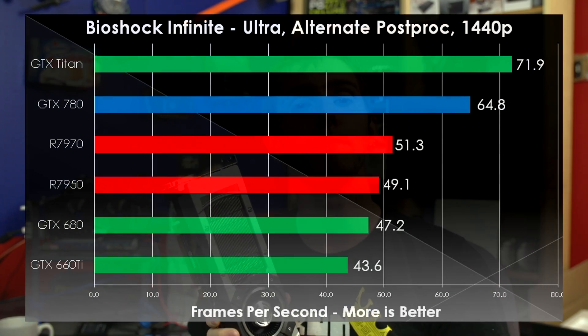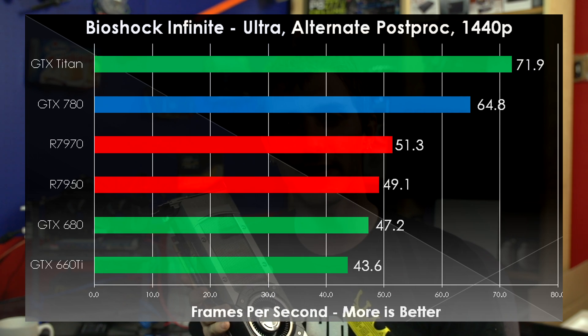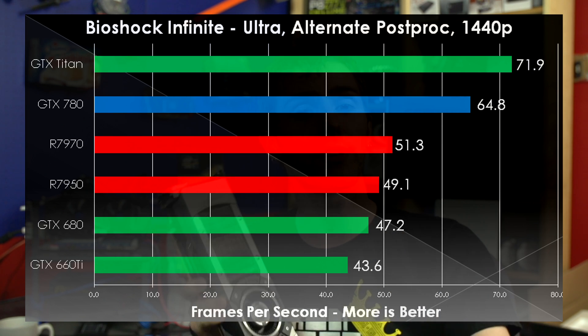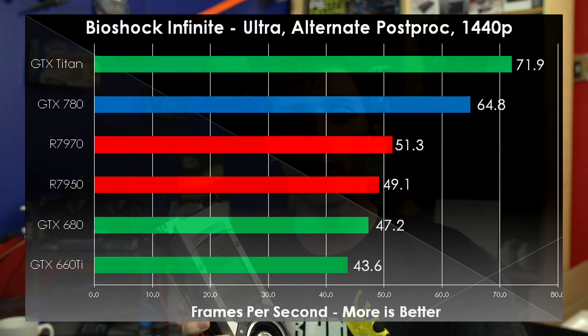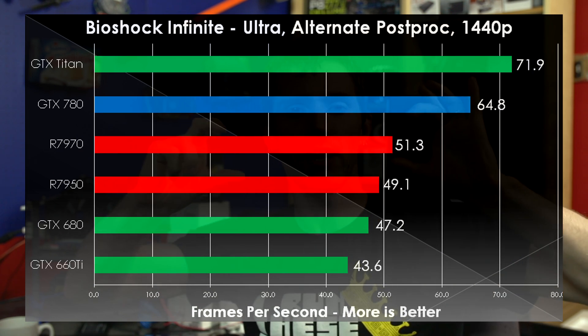In this one, we see what's going to become a recurring theme: memory bandwidth and memory amount seem to be holding back the 660 Ti and the GTX 680. This is something we did not observe in our 1080p benchmarks. There's a very clear division where Titan and 780 are up top, 7970 and 7950 are in the middle, and the 680 and 660 Ti are trailing at the bottom.